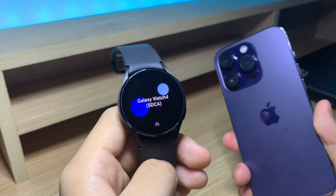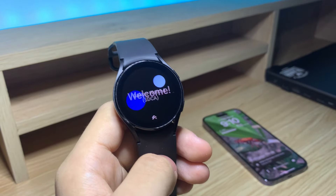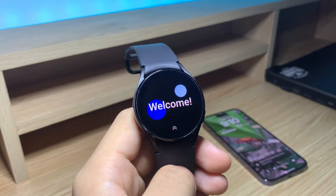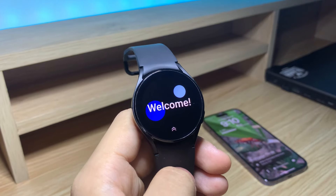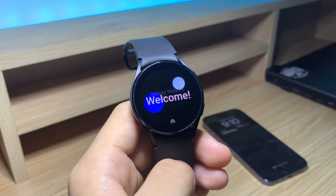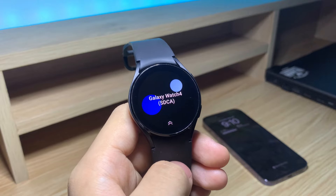You also need a phone to set up your watch, which was a big problem for me. But luckily there's a secret menu that allows you to set it up without a phone and access the basic features. Keep in mind that this isn't the complete Galaxy Watch experience, so you won't be getting blood pressure, ECG, or features like the Google Play Store — but at least you can set up your watch and start using it for basic tasks.